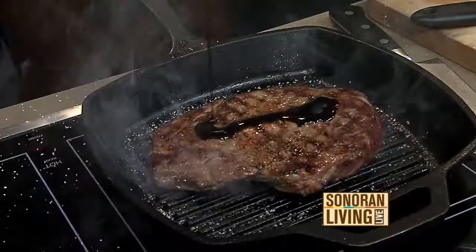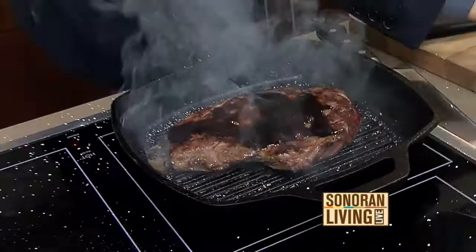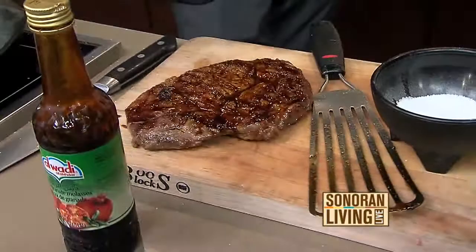So when you have something that just pops, you call it saltimbocca. So I'm going to go ahead and glaze the top and the bottom — I like to do both, especially if it's a thicker piece like this. I'm very quickly going to turn it over, char that outside — and look at that money-ness happening!